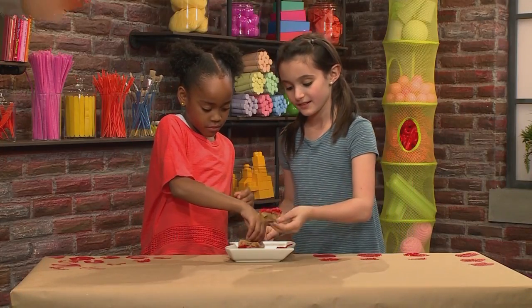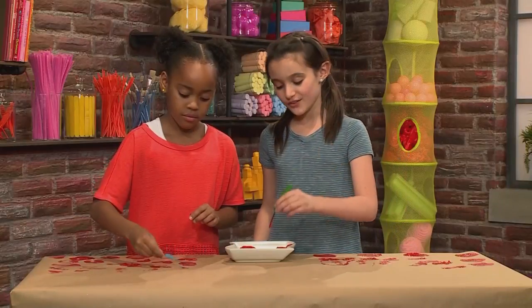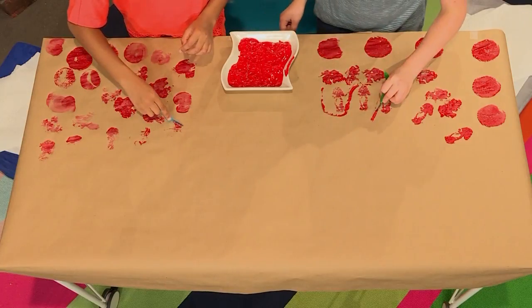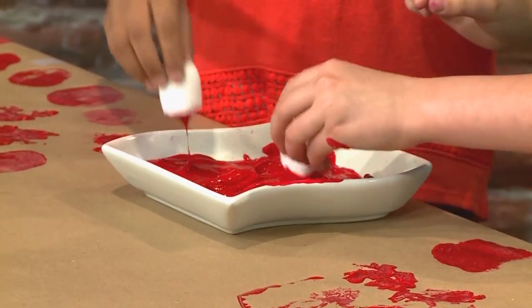Next we're going to use feathers. In the olden days, they used to take feathers and dip them in ink and they would write with it. Next we're gonna use marshmallows.